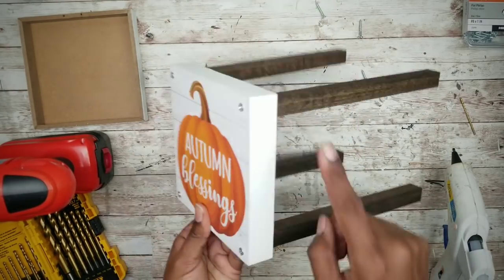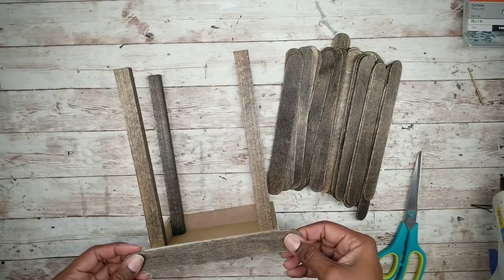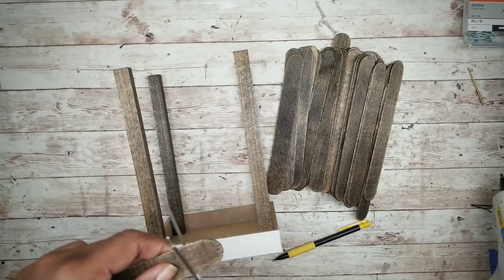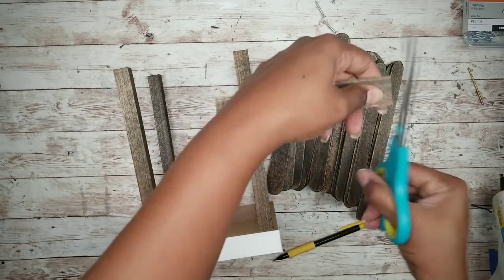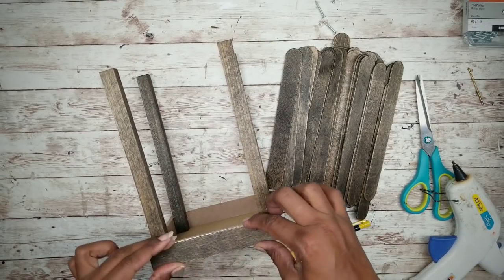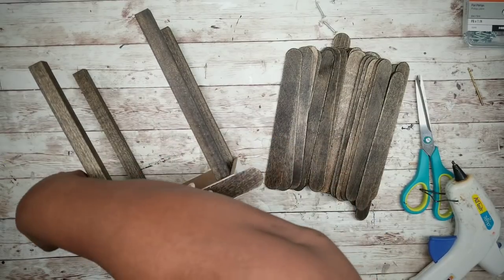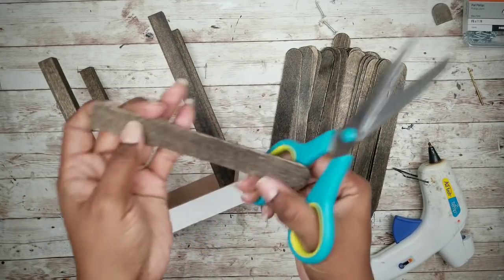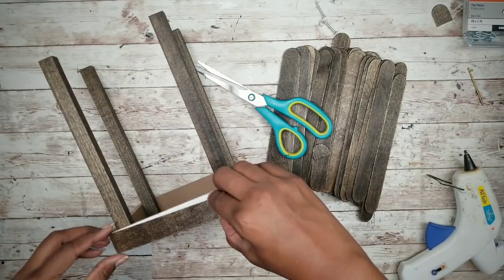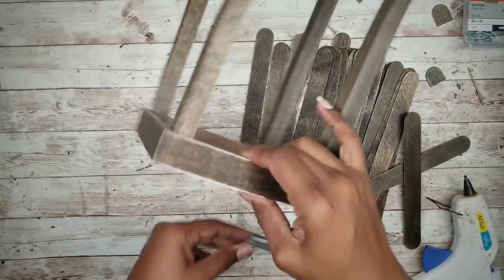Now we're going to start adding those craft sticks around the base of our project. We're going to start by taking one of the craft sticks and laying that stick on the base, then mark the length on the underside with a pencil. Then we're going to take our scissors and cut it off along those marked lines, test fit it, and secure it with some hot glue. We're going to continue to add these craft sticks around the base until it's covered. Here is the base fully covered with the craft sticks.